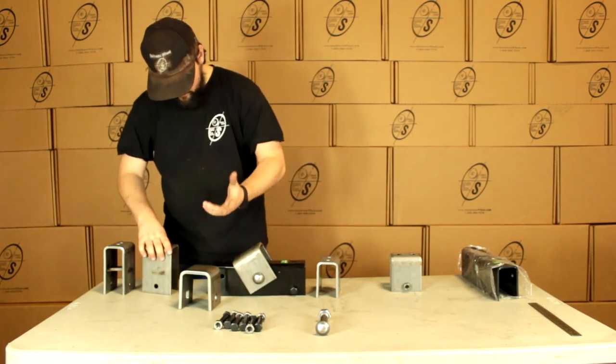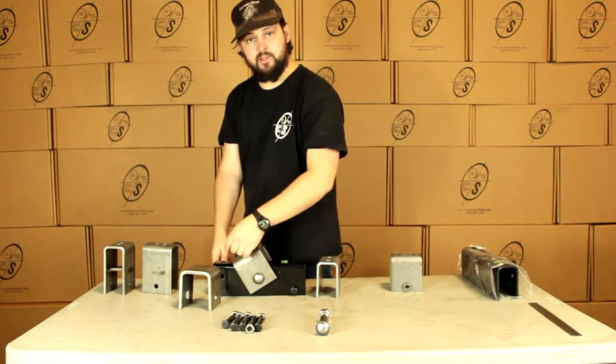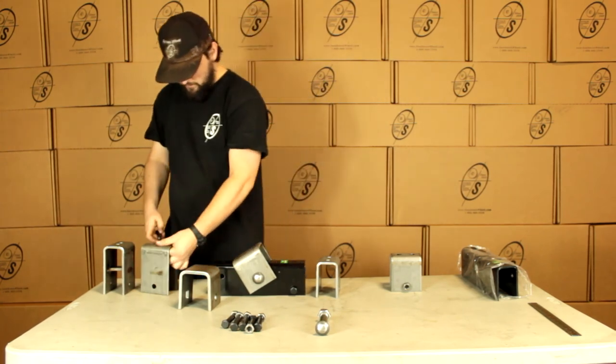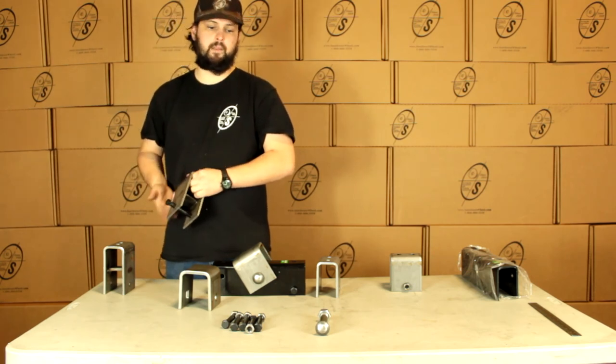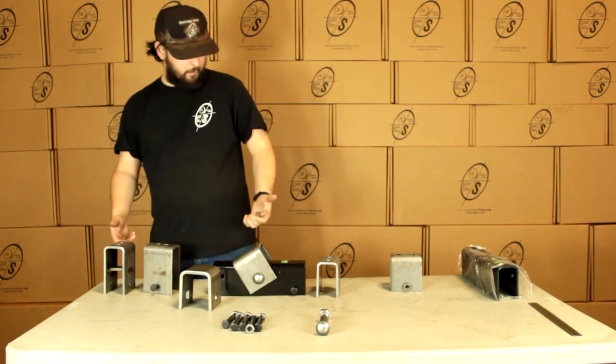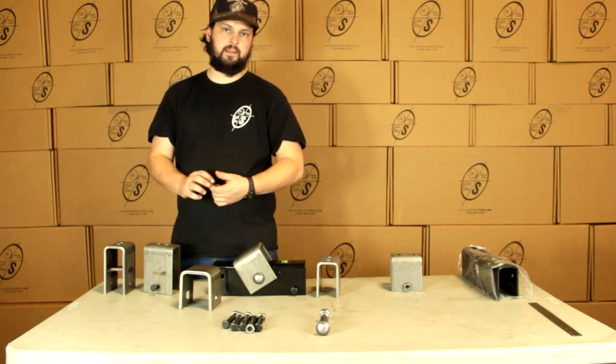And then with the rear — once again, the shackle goes through the bolt hole on the spring on this side, and then it'll sit in between the shackle bolt and the ledge. That's pretty much it, guys. Thanks for watching — that was the APT288SEBX.